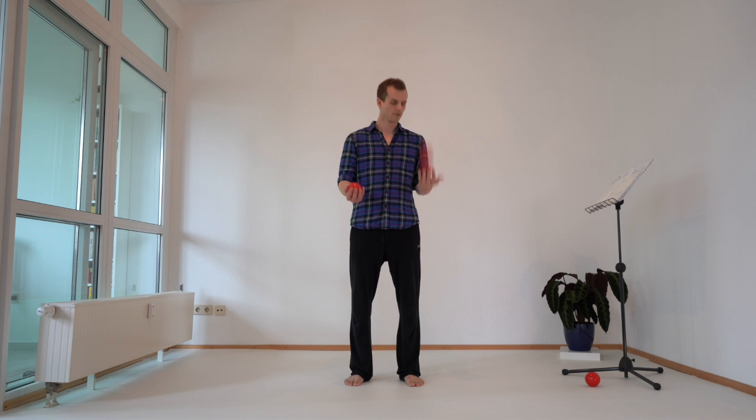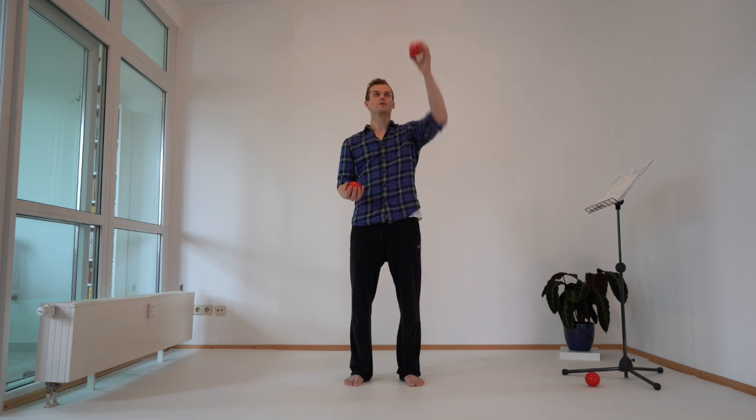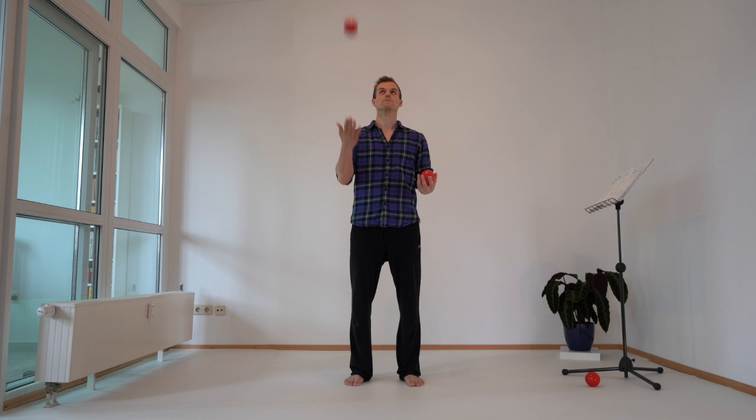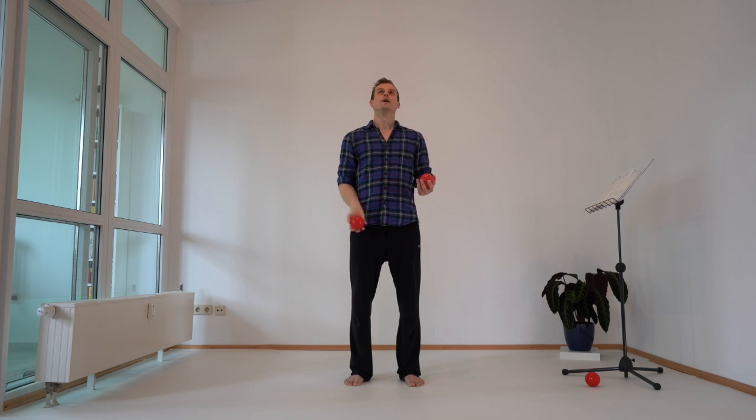This is different than having to do it deliberately. I just see the balls reaching the highest point, and because the throw is kind of like a catch, when I'm sure about the way the ball will be thrown, I can catch it without looking anymore.